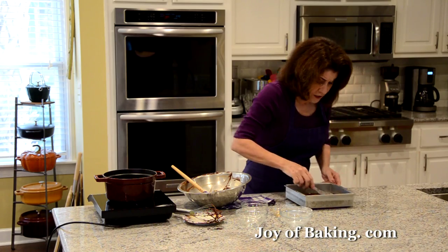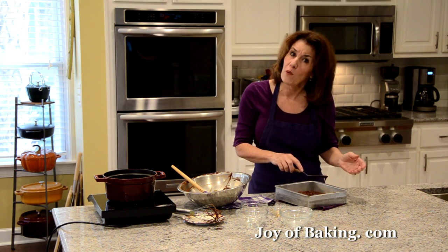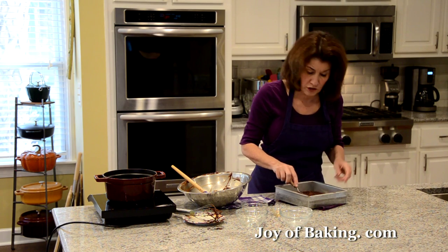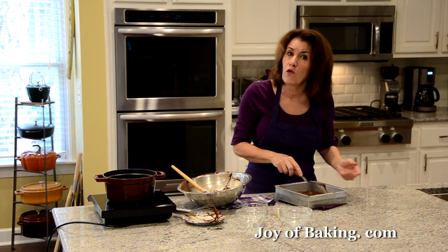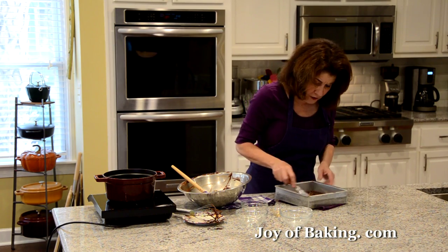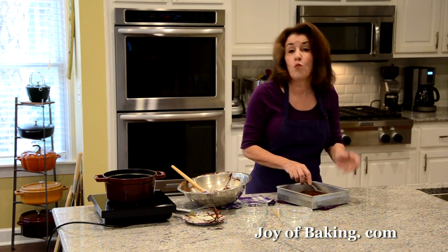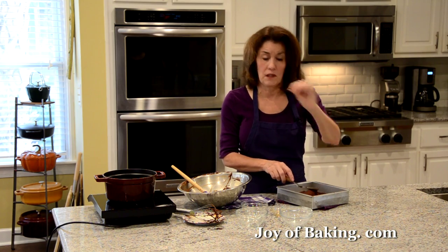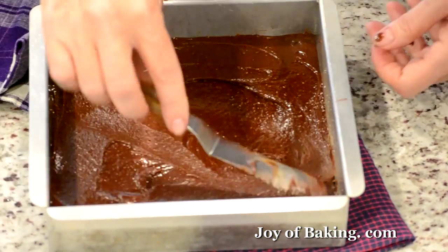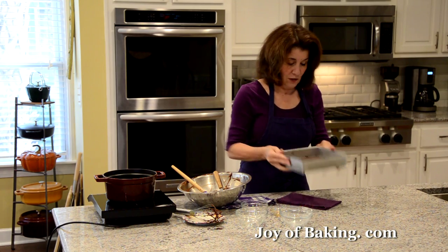Bake for around 25 minutes — everyone's oven is a little different. I usually check the center around the 22-minute mark. You don't want to over-bake brownies because they tend to be a little dry. They should be set, and a toothpick inserted into the center should have some moist crumbs clinging to it — you don't want it to come out clean.